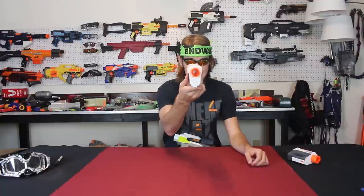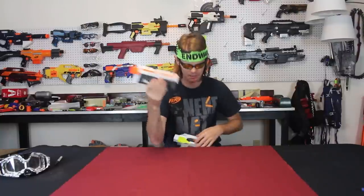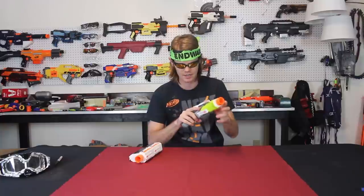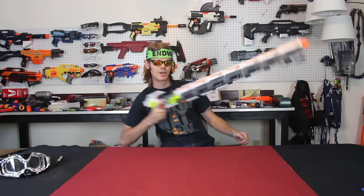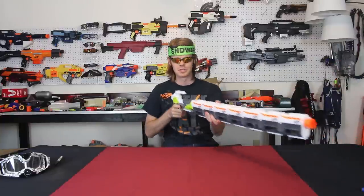Coming in at number five, we have the Nerf Modulus barrel attachment adapter. Same issue with that inner diameter creating drag, but these ones are really cool because you can stack them forever. I've chosen the best Modulus blaster — the Modulus Ion Fire — so let's go ahead and throw that on and start stacking these attachments. Only a madman would go above two or three of these things, because then you start getting some really weird behavior and sometimes it can fall off.